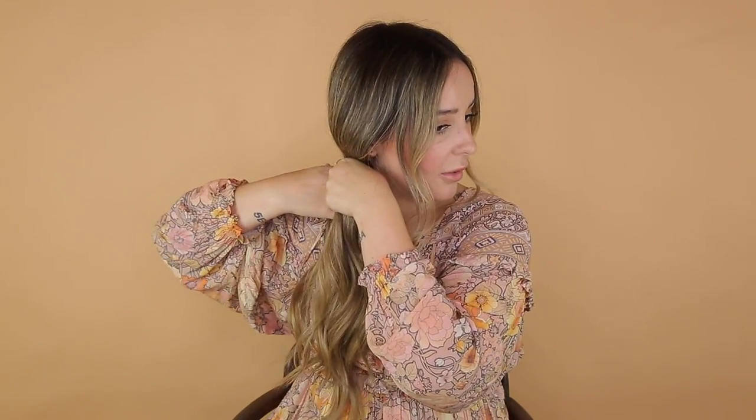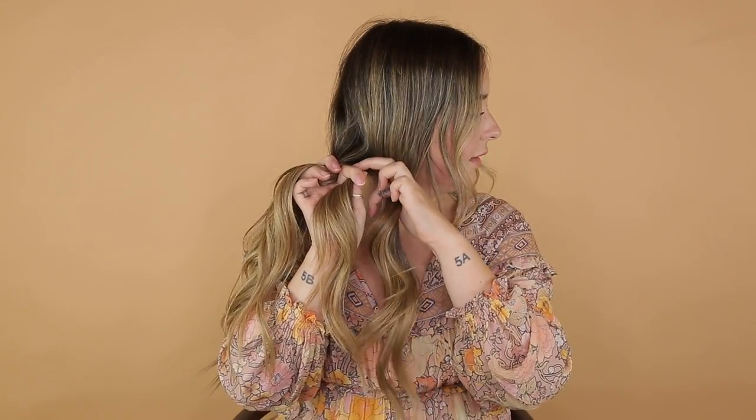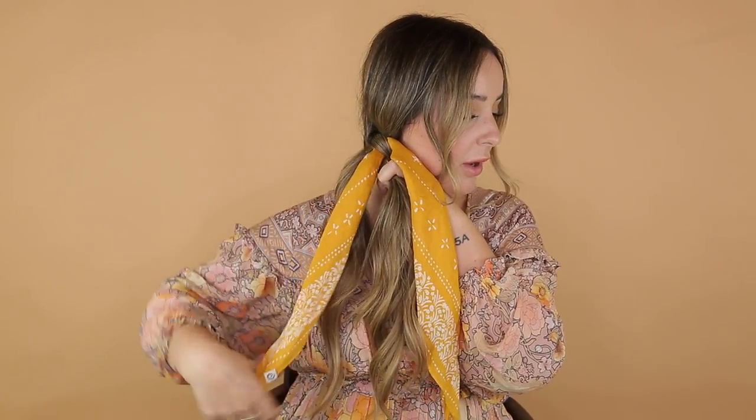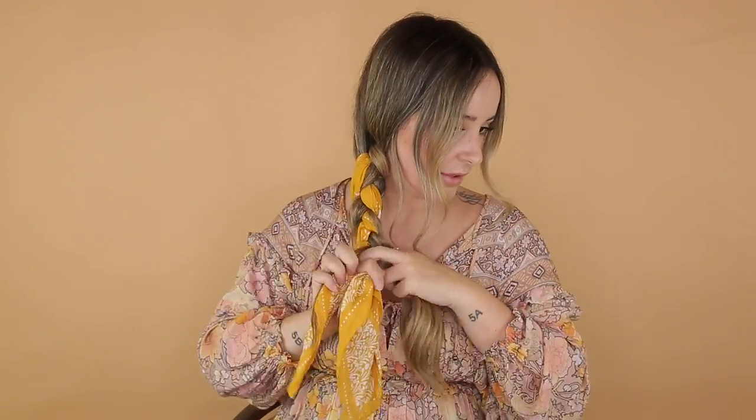For this next one, I'm going to leave out my bangs. We're going to bring our hair to one side and just do a messy quick braid. If you don't know how to braid, you're going to make three pieces and keep wanting to bring the piece under — bringing it under the middle piece. Now what you're going to want to do is add one piece of the bandana to one piece of hair and the other piece of the bandana to another piece of hair, so you'll have one section without a bandana and just keep continuing on. To stop this, we're actually going to tie the bandana together. Then go in and just pull out certain sections to make it look a little messier. This looks so cute with this outfit.